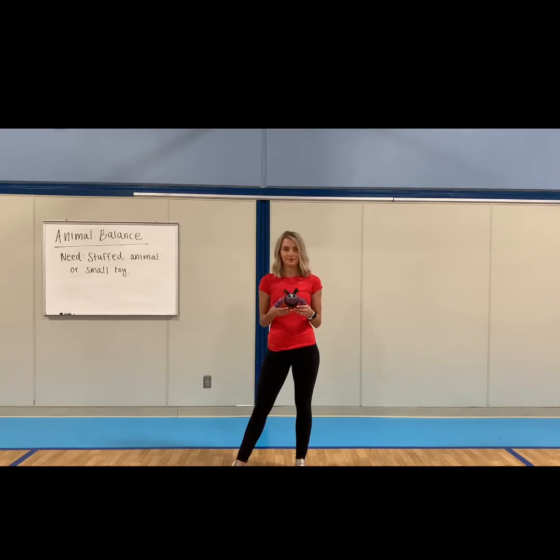Okay, so what did you choose for your stuffed animal? Coach Leopard's got a ladybug. Look at that. Okay, so today we're going to practice balancing our stuffed animal on different parts of the body.